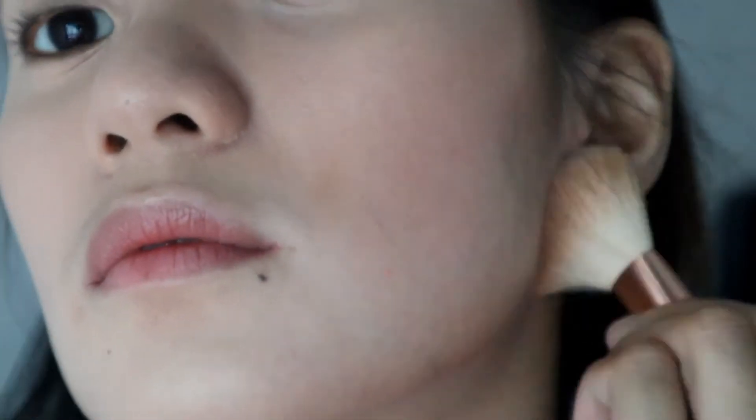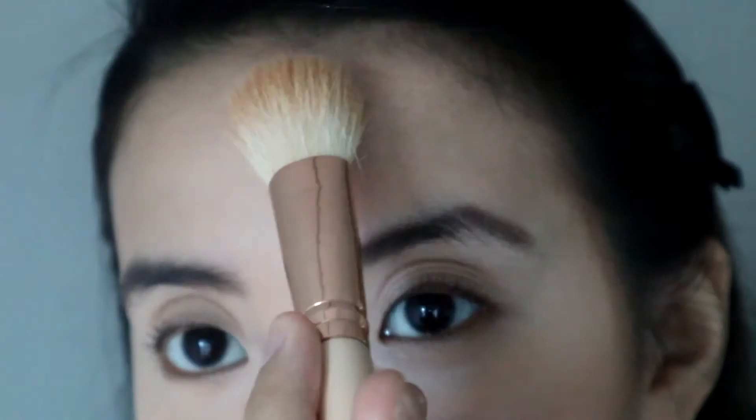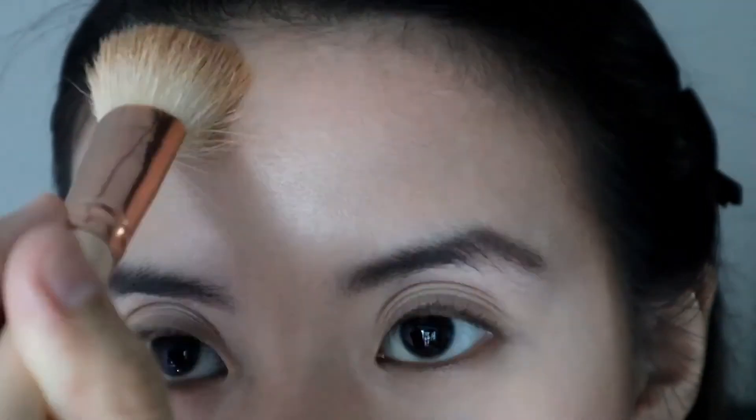I'm also adding back some dimension to the face by applying a neutral bronzer or contour powder. I'm not sculpting my face by creating sharp contour lines. Instead, I'm applying a light layer of the bronzer on the natural shadows of the face and on the eyelid crease area.